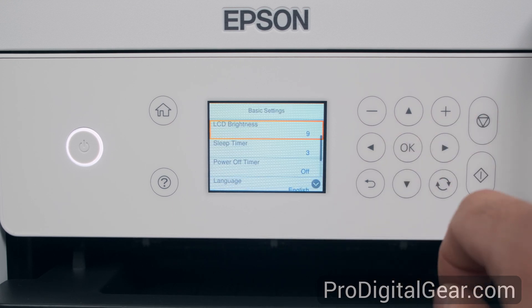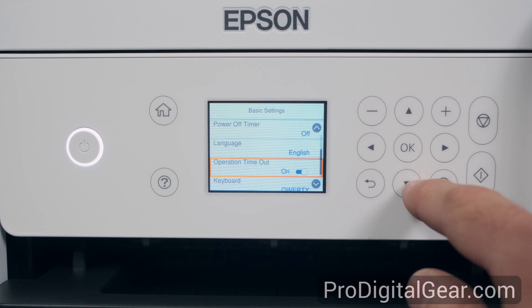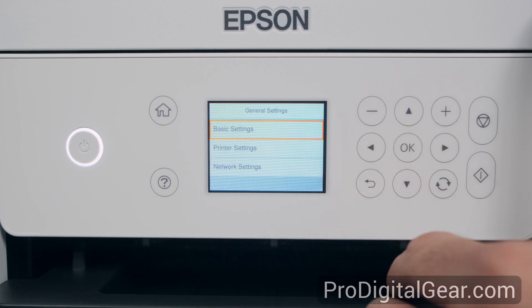In basic settings we have LCD brightness, sleep timer, power off timer, language, operation timeout, and keyboard.